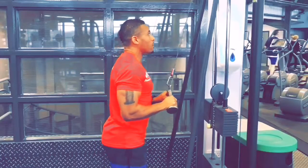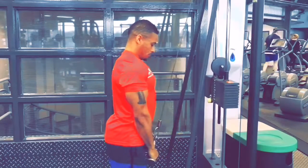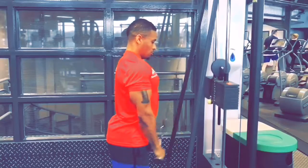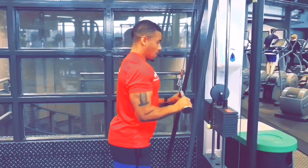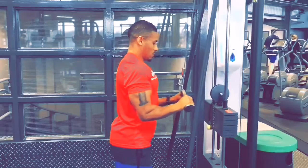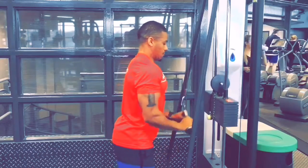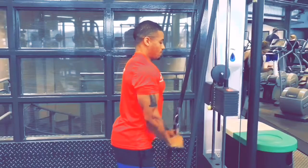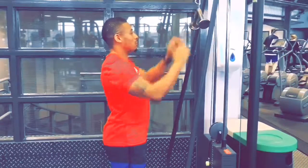Place both hands on the Y bar, tuck elbows into the side. Move arms from a quarter past to a half past motion, continuously tensing on the lower part. Complete ten to eight reps, then safely replace the weight.